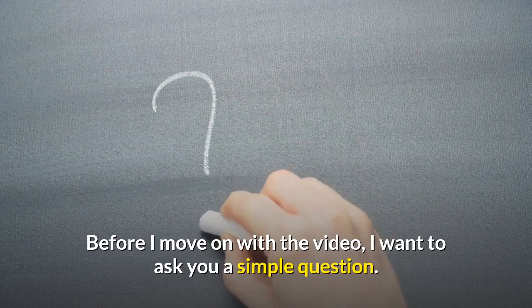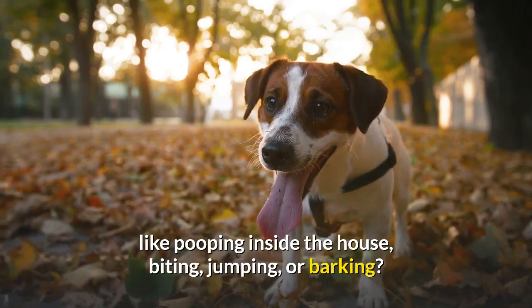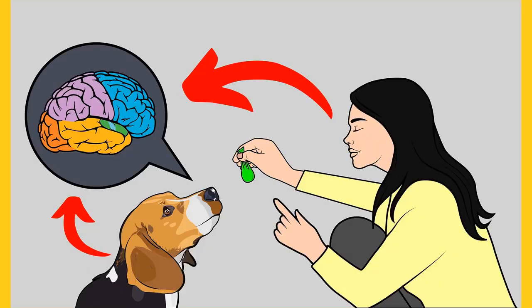Before I move on with the video, I want to ask you a simple question. Do you want to train your dog for any basic commands like sit and stay? Do you want to stop any of the behavioral problems of your dog like pooping inside the house, biting, jumping, or barking? If your answer is yes, please grab the free Dog Training Secrets Guide in which I have disclosed the deepest dog training secrets that professional dog trainers don't want you to know about.